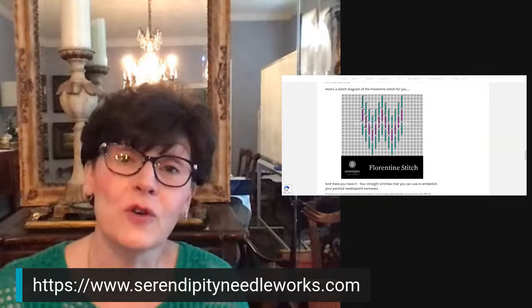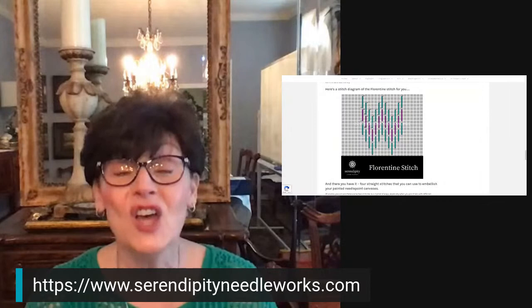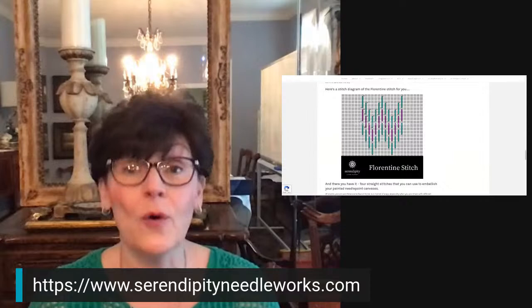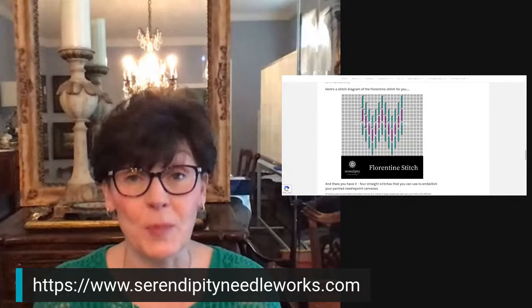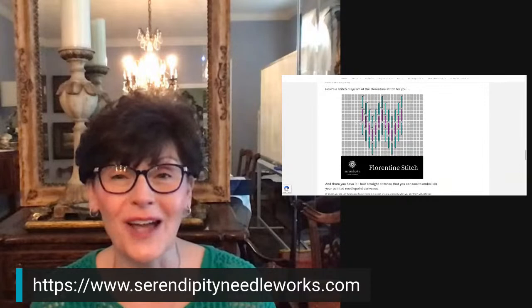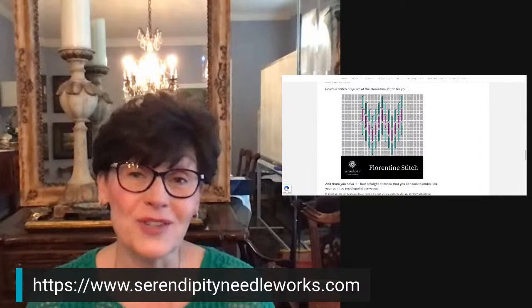All kinds of fun uses for this particular stitch. If you get the weekly emails, I also shared in today's email a couple of other uses for some of these stitches on one of my projects. If you're not signed up to get the weekly emails from Serendipity Needleworks, make sure you go to the website and click the connect button, or on the homepage in the sidebar there's a place to sign up for my weekly emails. I always try to include a little something extra for my subscribers as a thank you for being loyal.